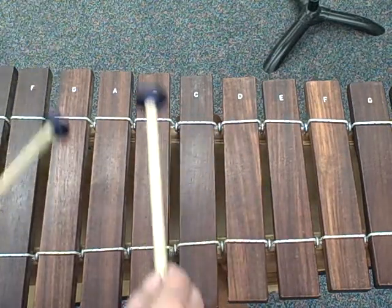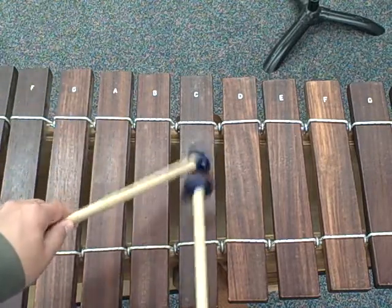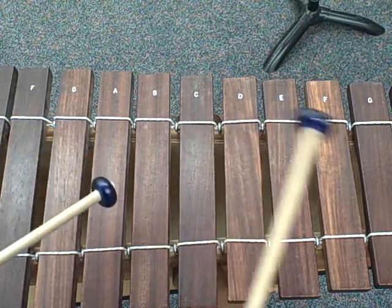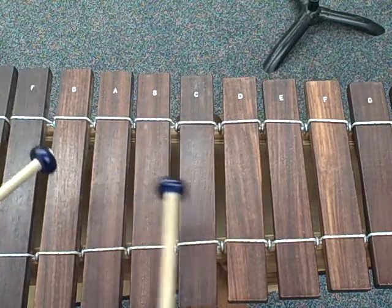A little faster: G, C, E, G, C, E, A, D, F, A, D, F, G, B, D, G up to C.